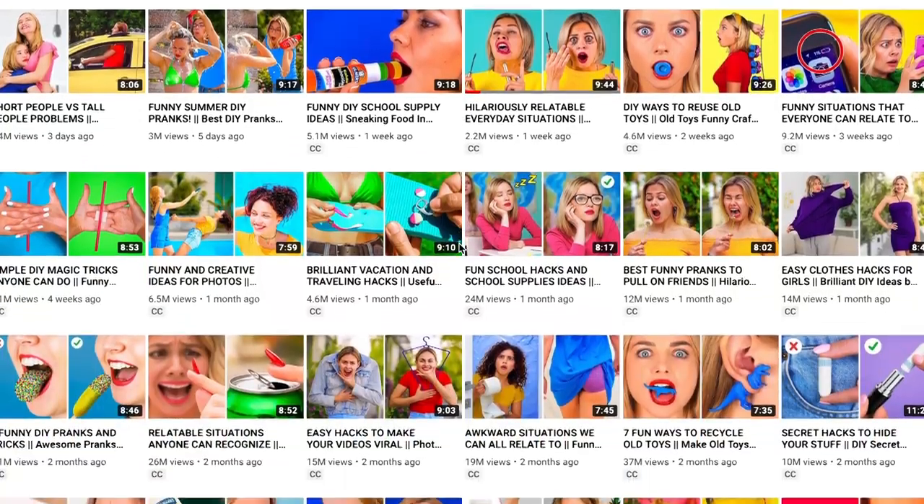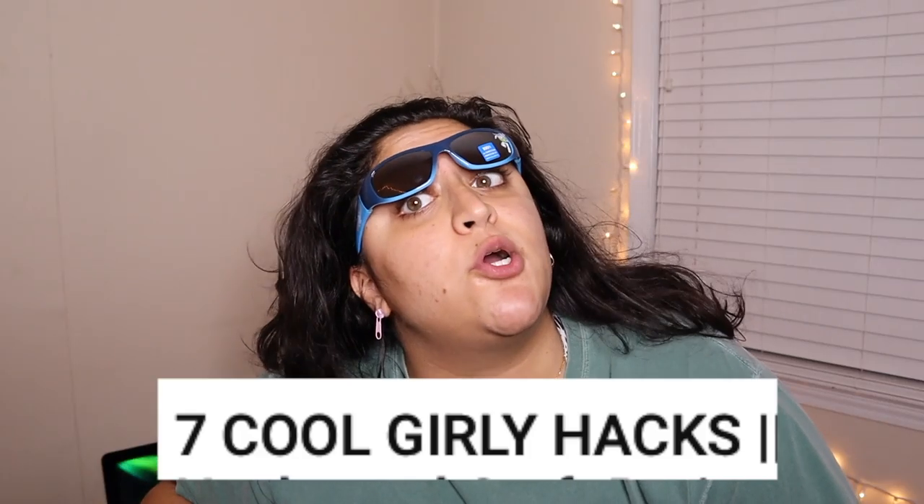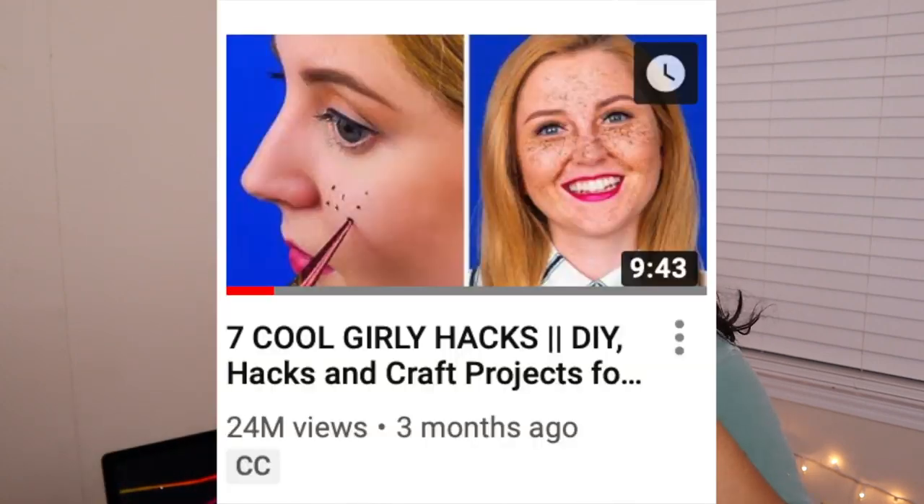I came across this channel called One Two Three Go. Scrolling through their page, you can see they're all about fun ways to DIY — mostly for girls. Since I am a girl, let's get into it. I came across one of their videos — it has 24 million views — it's called 'Seven Cool Girly Hacks, DIY Hacks and Craft Projects.' I thought we could watch it together and maybe try out some of the hacks.